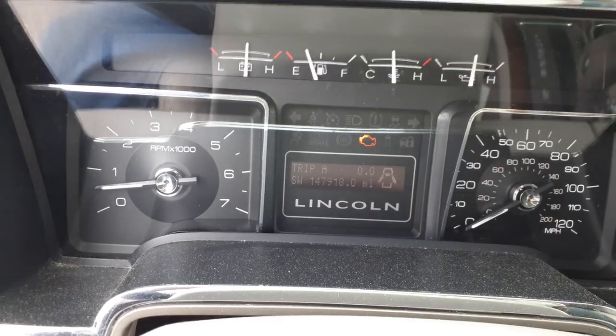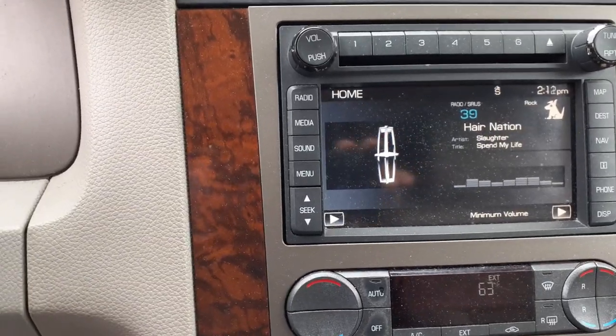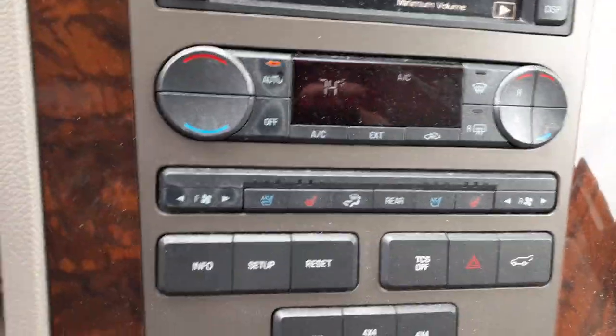147,918 miles on the odometer. Pack, trip, gauges. Here's your radio — AM, FM, 6-CD, navigation, satellite — the whole bit, all good. Automatic temperature control, digital, right there.